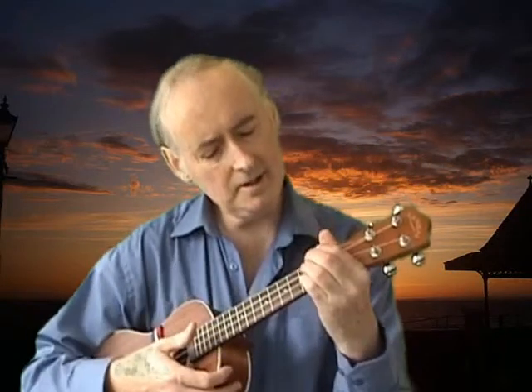If you've got a soprano ukulele, just consider buying a concert sized one — you won't regret it. You've just got a bit more space on the fretboard to work with. It makes a richer tone. You're not going to compromise on quality whatsoever. And if you're going to be playing in front of people, it's great to have it a little bit bigger.